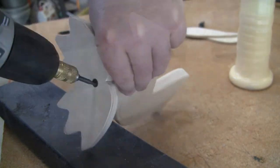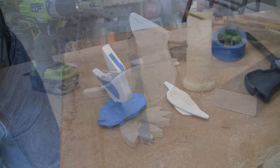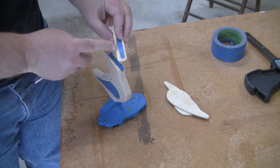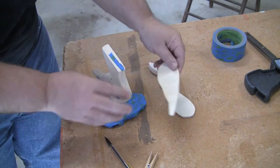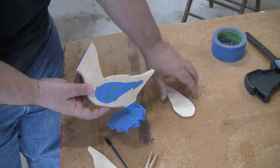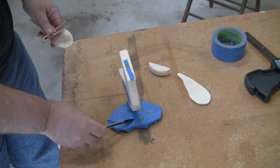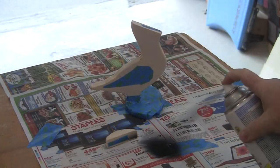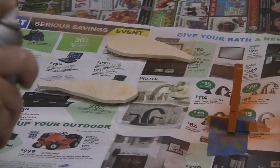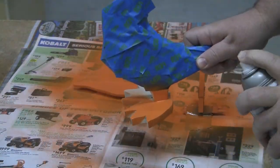When you have the feet attached, it should now be able to stand on its own and look something like this. It is now time to paint. I start with painting the body black, so I tape off the areas that we marked earlier for gluing the wings and clothespin on. I also tape the legs and feet as those will be painted orange. Now simply paint the body black, the wings and clothespin orange. Once that has dried, we can come back, tape the body, leaving the legs and feet open to be painted orange.